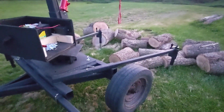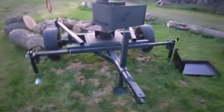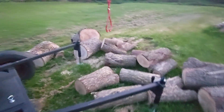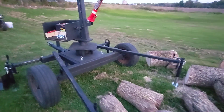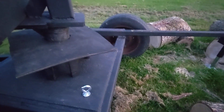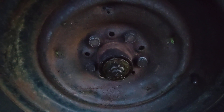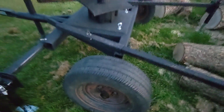Welded one trailer jack on the tongue. Pretty much what you want to do is get it level side to side as best you can, then you can level it front to back with that jack. I had to put on four outriggers — one on either side and two at an angle out the back for stability. Got some eye bolts on there; that's where you chain the arm down when you want to transport it. The only thing I cannot find is a two and a quarter inch dust cap — this is like an old 1930s pickup truck axle, so if anybody has any laying around, let me know.